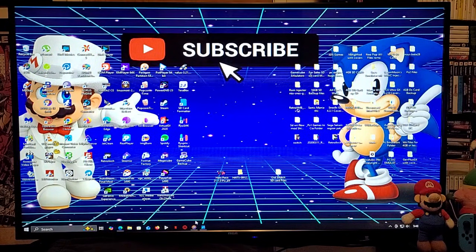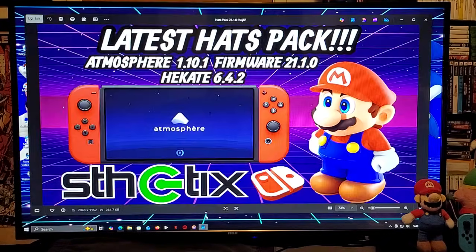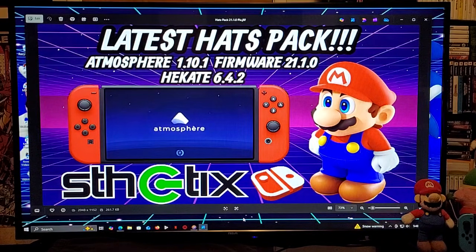That is basically it for the video. I will be leaving all the links you guys are going to need in the pinned comment of the video. I hope you guys enjoyed the video — please like, comment, and subscribe.